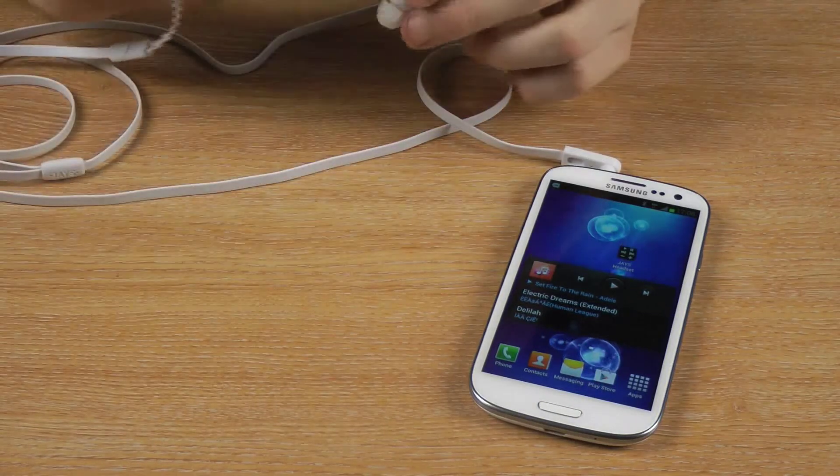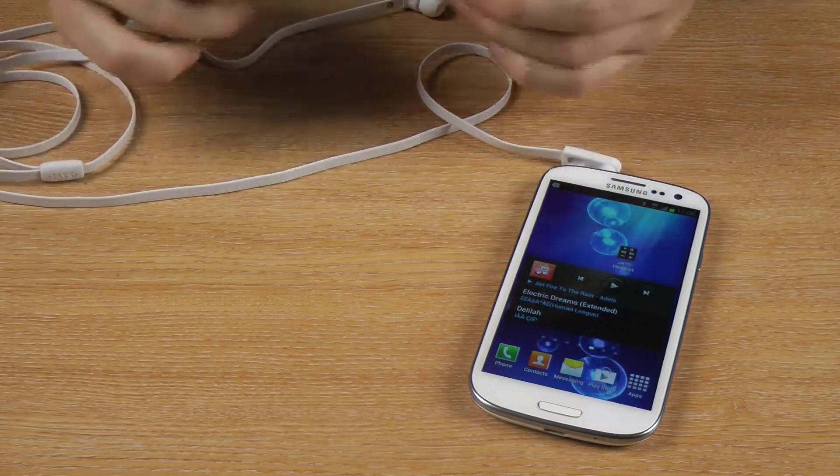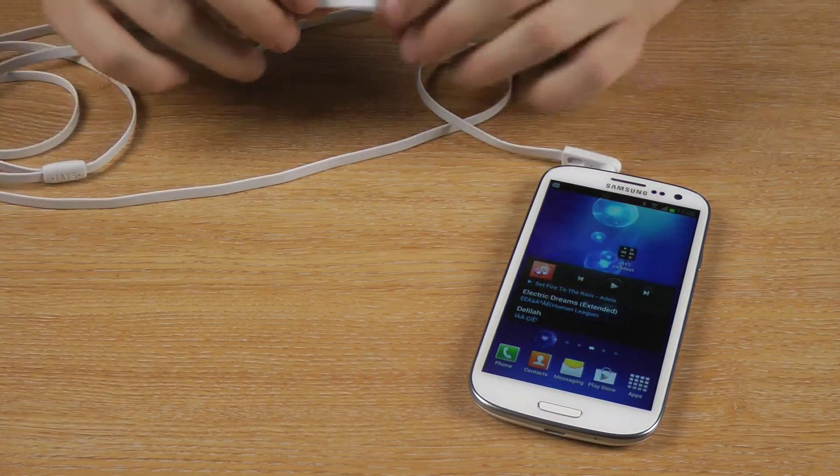Hi, I'm Andrew from MobileFun and today I've got the a-Jays One+ headphones to show you. As you can see, they're white in colour, but we also do stock the black.